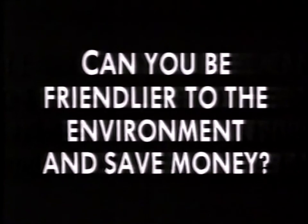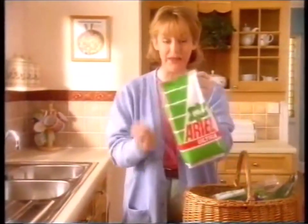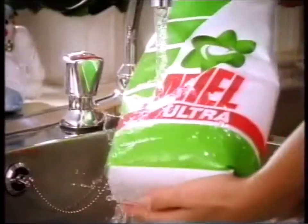Can you be friendlier to the environment and save money? Yes, with the new powder refill bag from Ariel Ultra. It's strong, sturdy and water resistant.